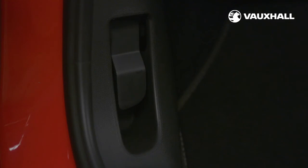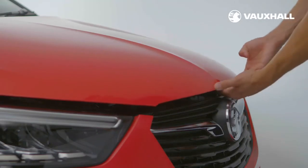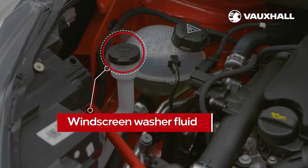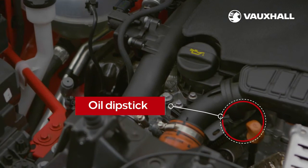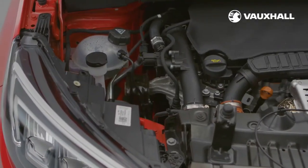To open the bonnet pull this lever in the passenger footwell, then push the catch to the left of the bonnet and lift — it will stay open by itself. You'll find the washer fluid here. To check your oil look for the dipstick here and the oil filler cap here. Your owner's manual tells you how to top up your oil correctly.